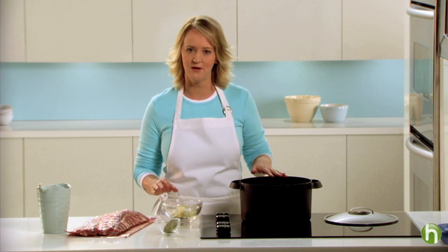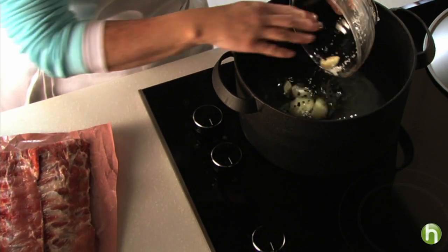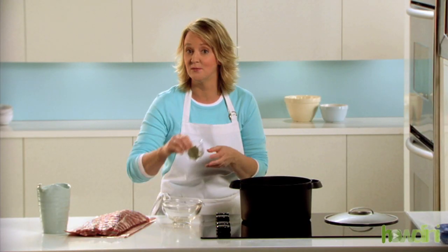I have some water here in a pot and now I'm going to add in some onion, garlic cloves, salt and peppercorns. I'm also going to add in a couple of bay leaves.